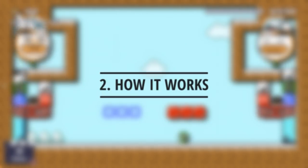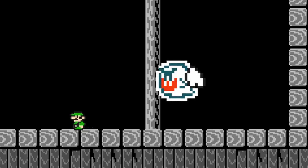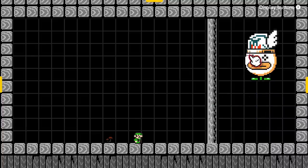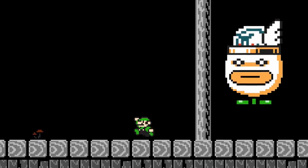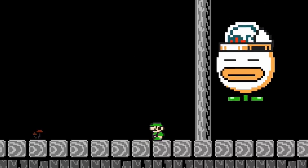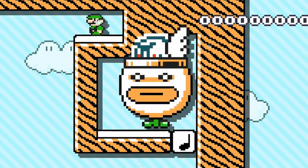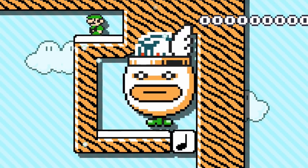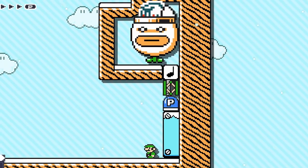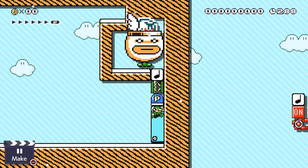How does this contraption work? The Boo is the heart and soul of this operation — it always moves towards Luigi when he's not looking. So we put a Boo in a Koopa Clown Car, which makes it so that the Boo can't move through the wall, and that the Boo will bounce when running into a wall. The gentle slope on top makes it so that the Clown Car bounces exactly away from it, towards the note block below. That note block will bounce downward and push the spring down into a P-switch.